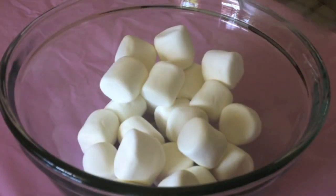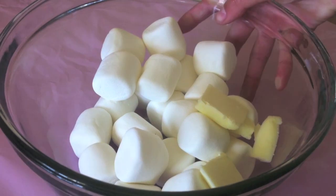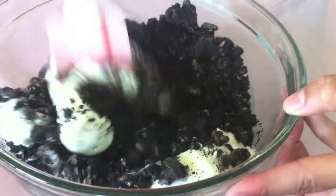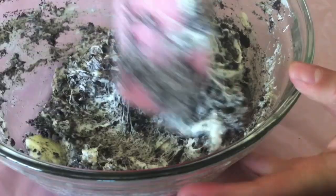Next, into a big bowl, place in two and a half cups of large marshmallows along with two tablespoons of butter, and microwave it until it's puffy. Then pour in all of your crushed Oreos, use a spatula and mix it through. You want to work quickly here as the marshmallow sets very fast.